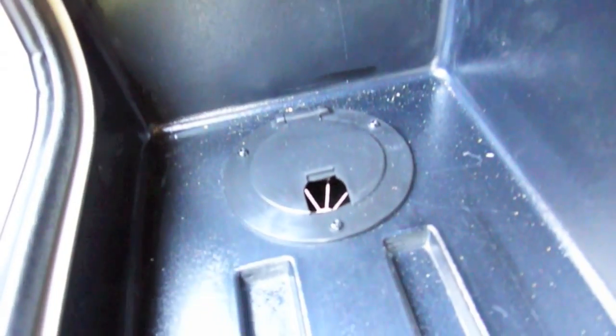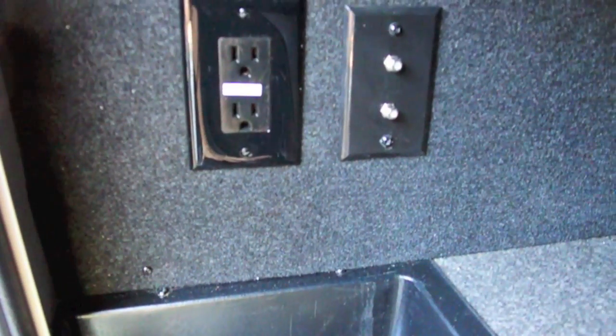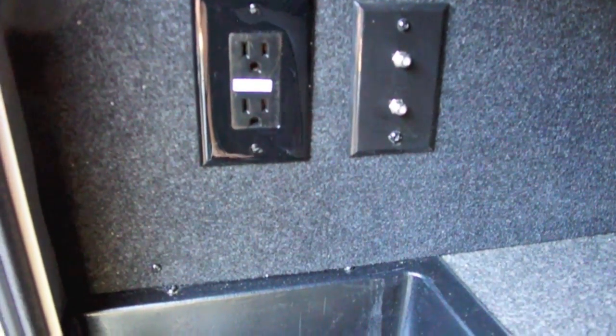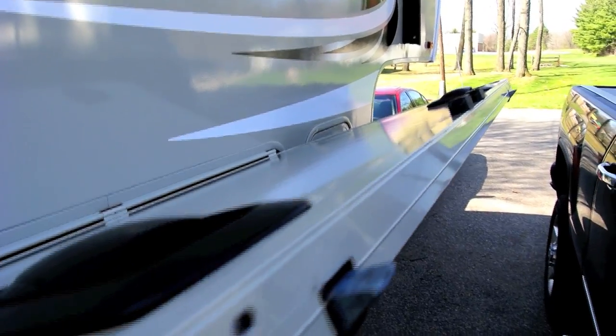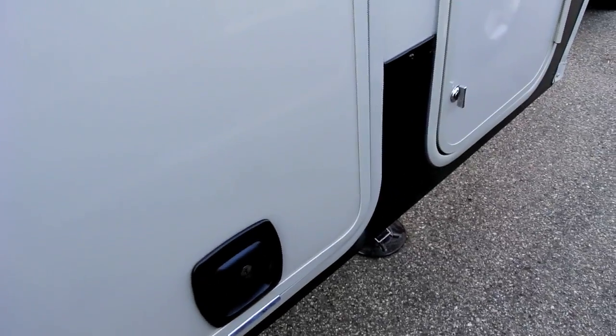They feed through the bottom here through a port. One thing you'll notice on this RV is that there are no electrical outlets on the outside — they're all protected inside of a storage bin like this. One thing we notice on this slam latch is that on the very end it's a little bit bent, so when you close it, it doesn't quite fit flush right here — it kind of sticks out. To me, that is a workmanship issue.